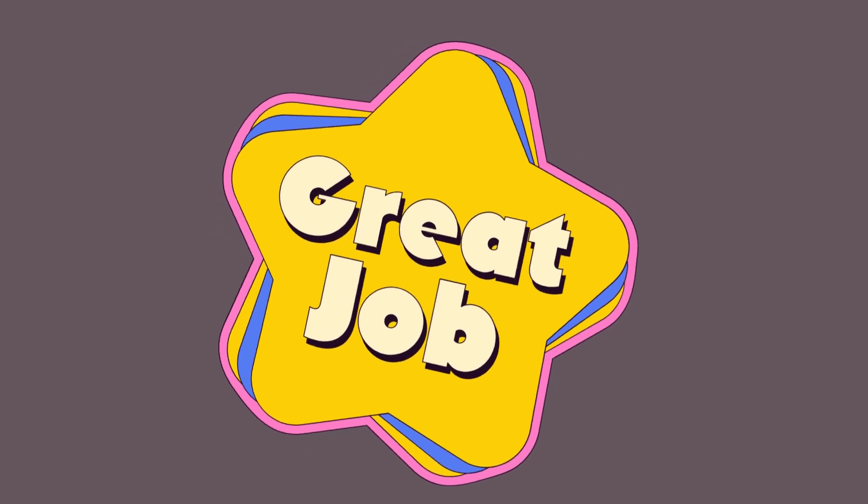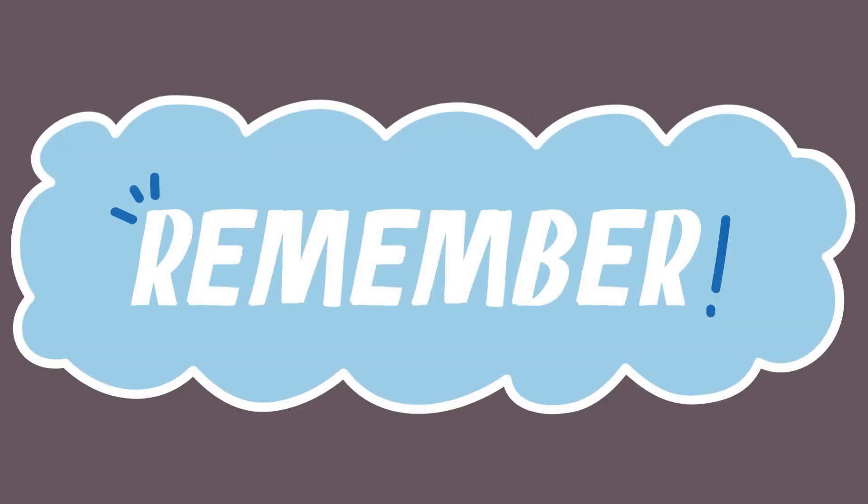Great job! Let's remember, counting in 5s is adding 5 each time. 5, 10, 15, 20, all the way to 100.